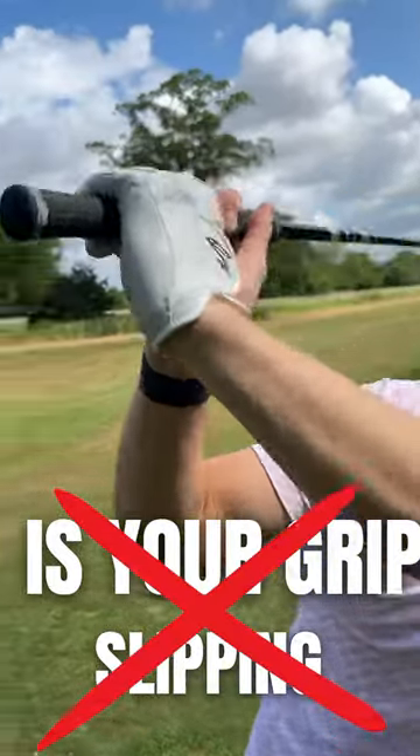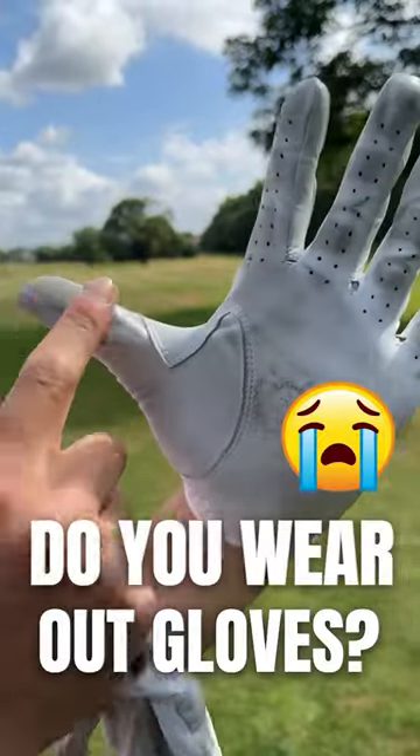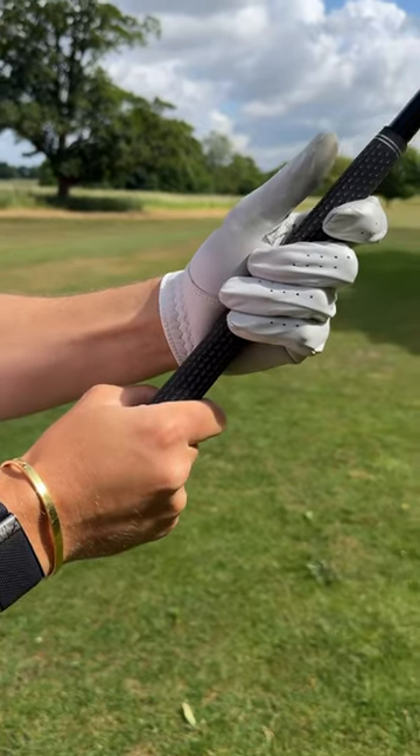Is your grip slipping? This is a huge issue for consistency, direction and power. If you're marking it here, ripping on the thumb and on the first finger, you're wearing out your gloves too quickly — it's a big telltale sign.